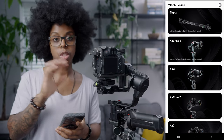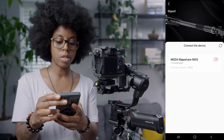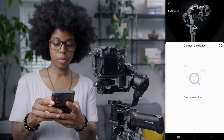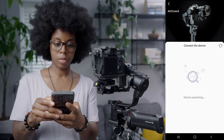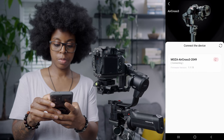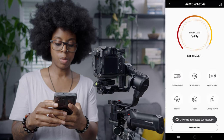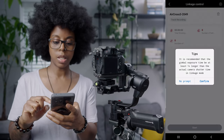Once you've balanced the gimbal and switched it on, and switched on the Slypod, you want to start linking everything in the app. I'm going to do the Slypod first and then go back and link the Aircross 3 as well. Sometimes it takes a while to connect.